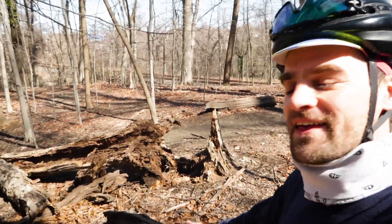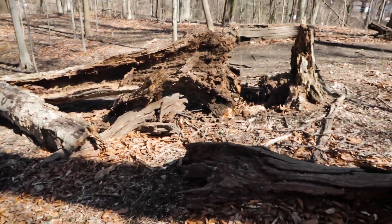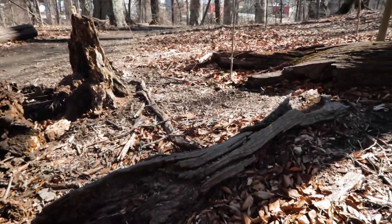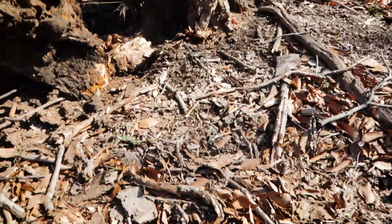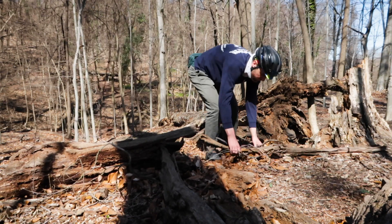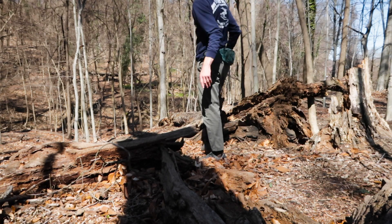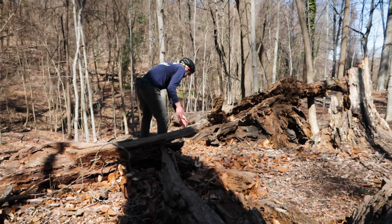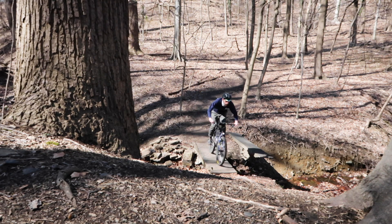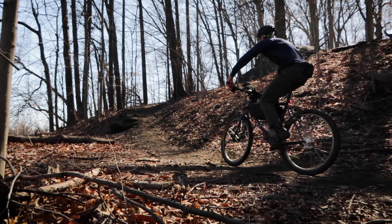Between yesterday and today, this tree right here fell down. So I think what we're going to do is try — we're going to ride up over this bridge, up this hill, and then maybe I'm going to try this B route here and see if that works.